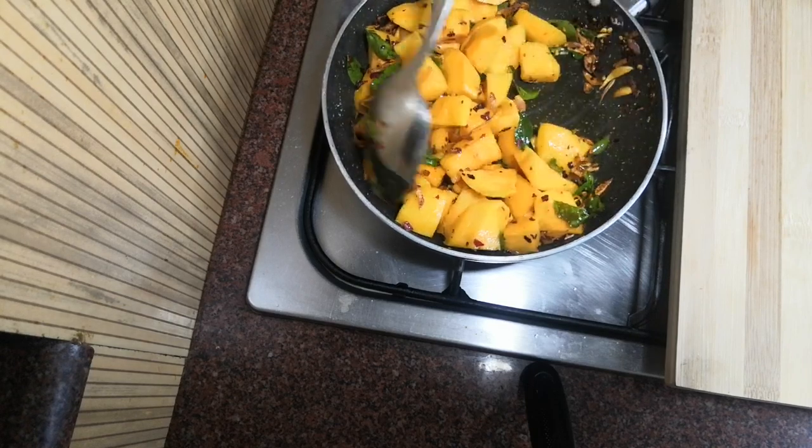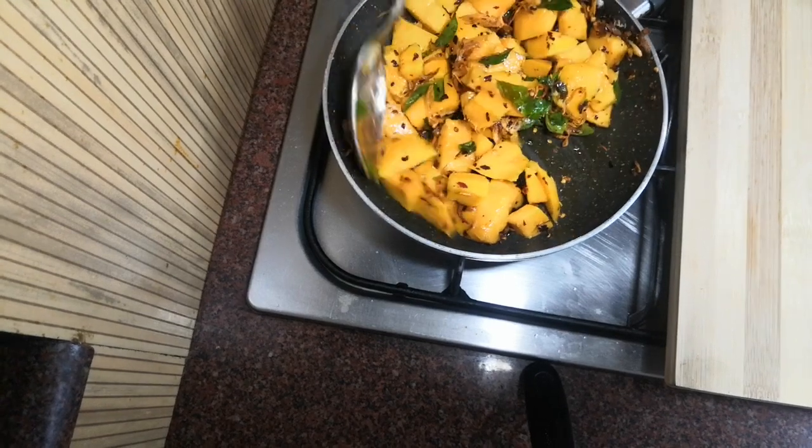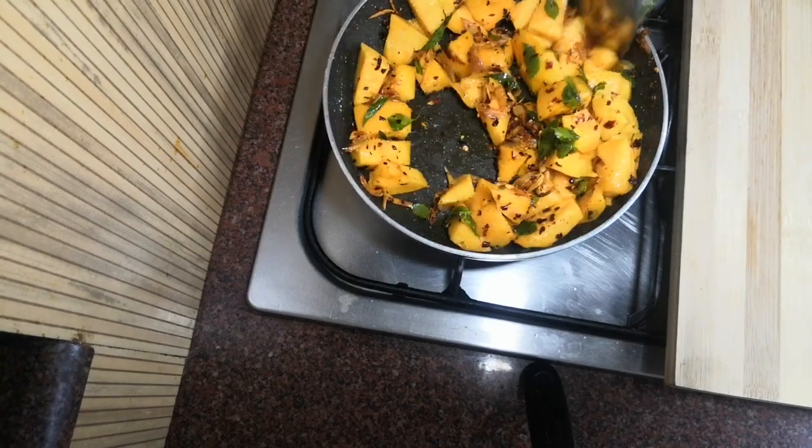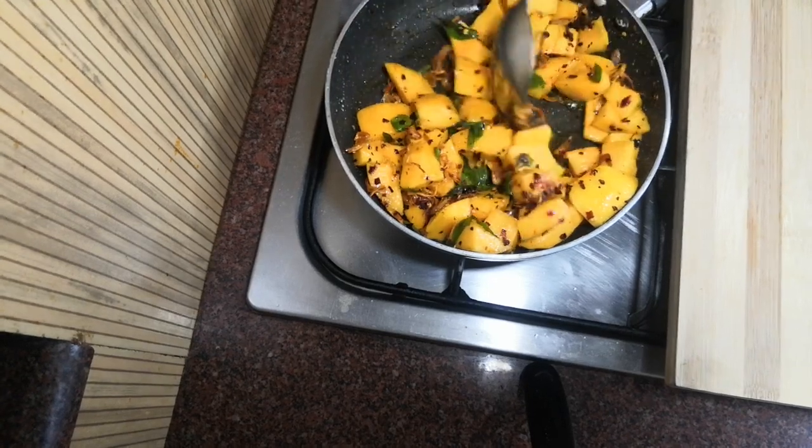We are ready to make a taste. Let's do it with the taste.